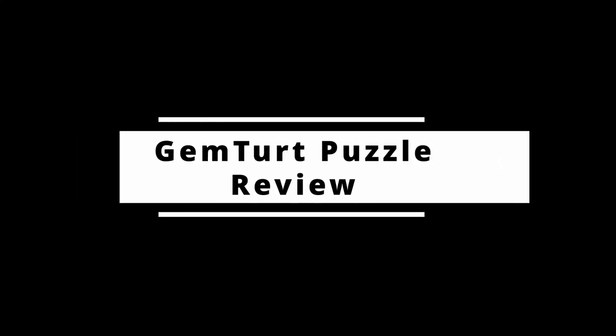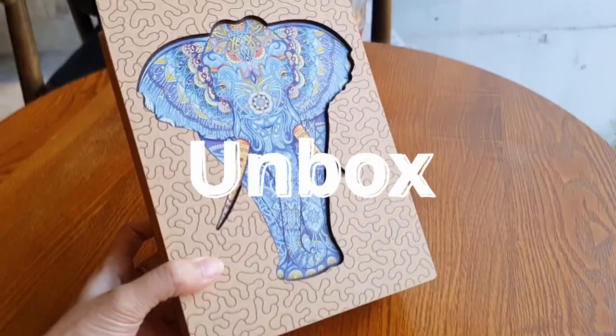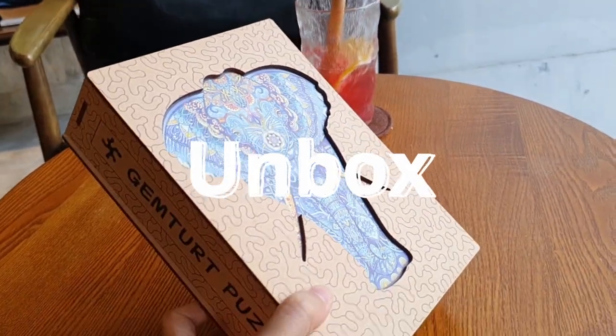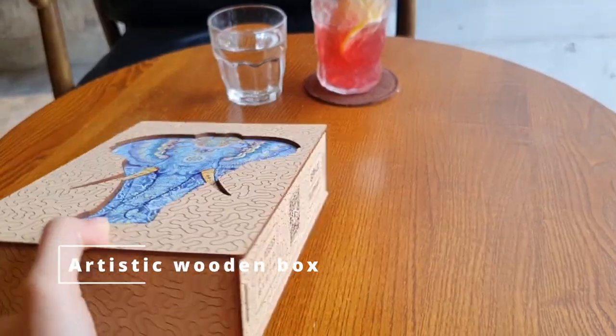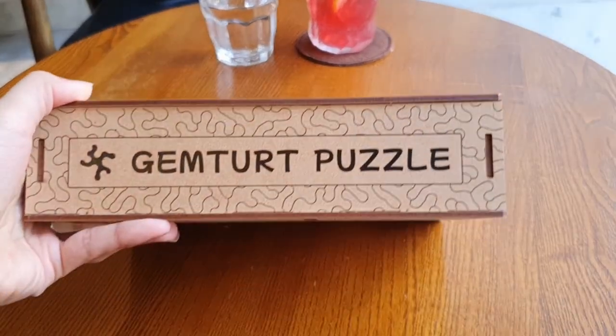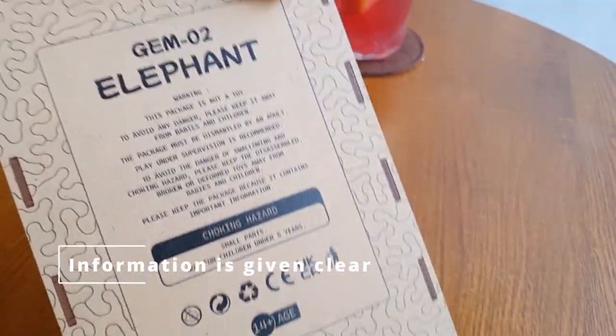Welcome to Jimturt Puzzle Unbox and Review. This is the puzzle box — I already unboxed and checked inside in advance. It looks so beautiful, it was like wow on my hand. From the outside, there is all the information I needed to know, given very clear and clean.